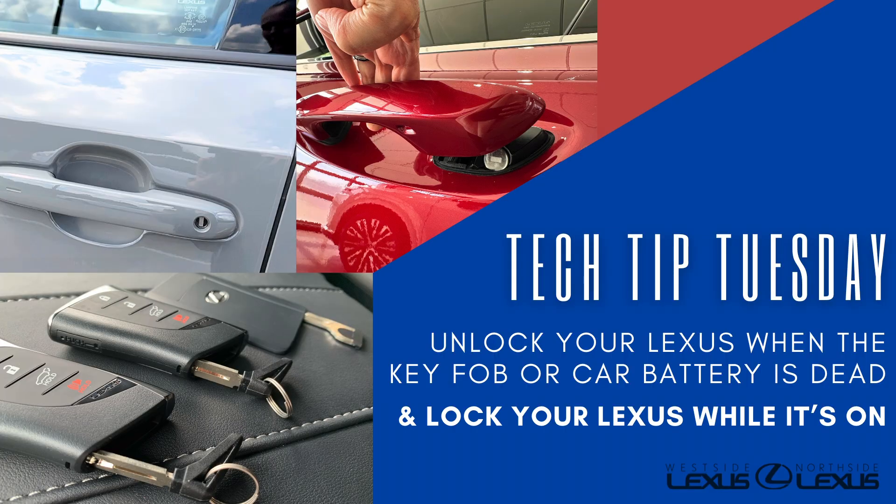You may have already seen my Tech Tip Tuesday about how to get into your Lexus when the battery on your key fob or the battery in the vehicle have died. But I also want you to know how to get out of your Lexus that has the electronic door handle if the vehicle has lost power.